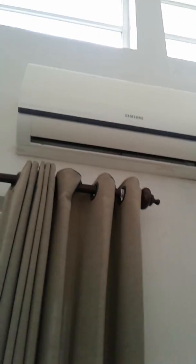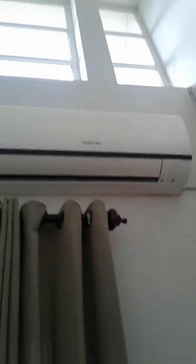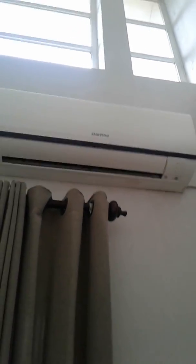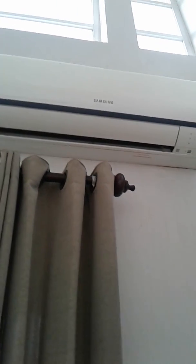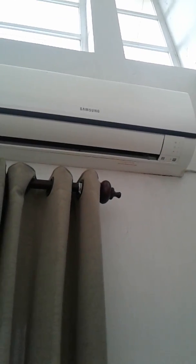There's a Samsung mini split air conditioner located at my neighbor's house. Let's start up.